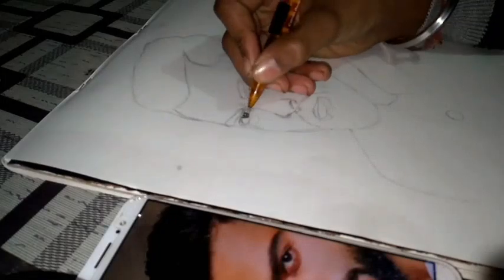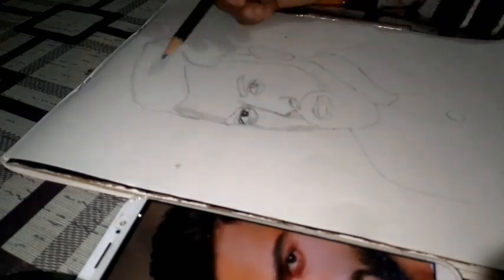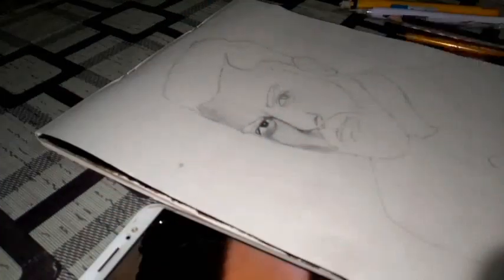I will use a mechanical pencil which is dark, and I will use a sharp point to make it easy. I will use a photo to reference and draw it, and you can follow along and draw it too.